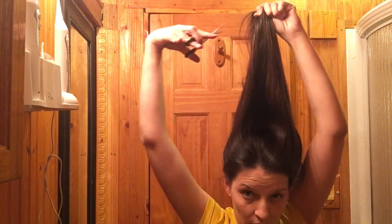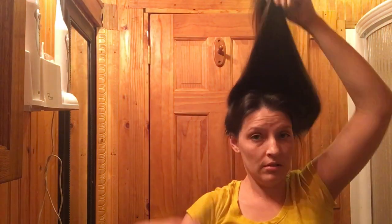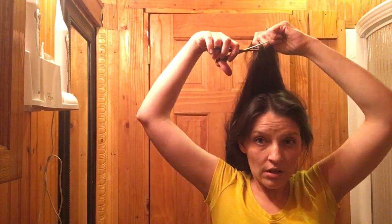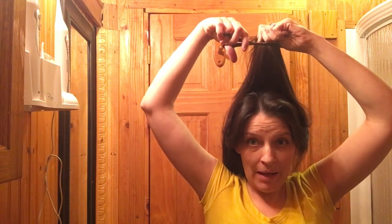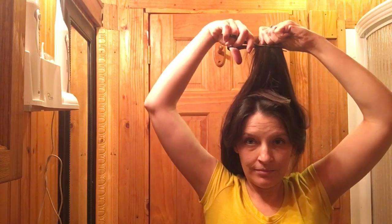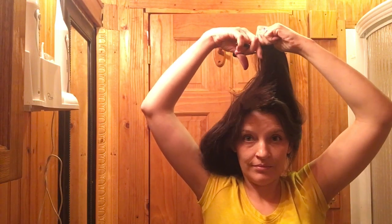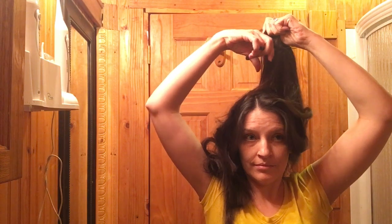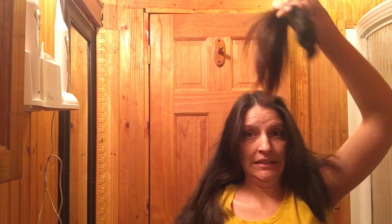I'm going to bring it down like this. See, if you pull it up, it's still like that, so I'm going to bring it down. That's a pretty good lot! My hair! I'm gonna keep my hair! That's a pretty good amount — probably more than I wanted.